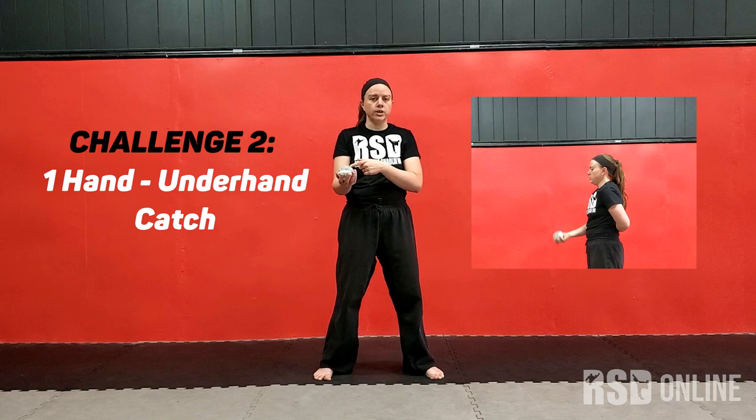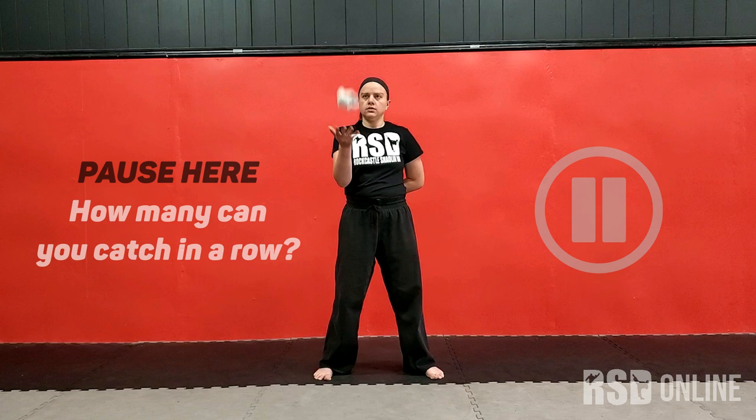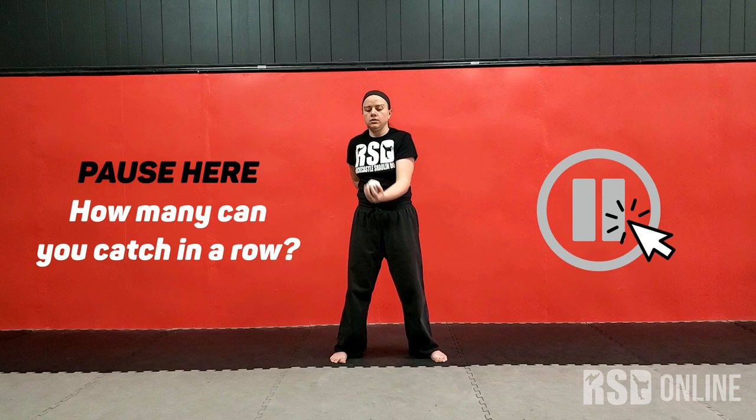We're going to move to a single hand toss. I'm going to use one hand, your right or your left. Start with whichever you're strongest with, and you're going to try to catch it with that one hand. And then once you get five in a row, you want to move to your opposite hand.